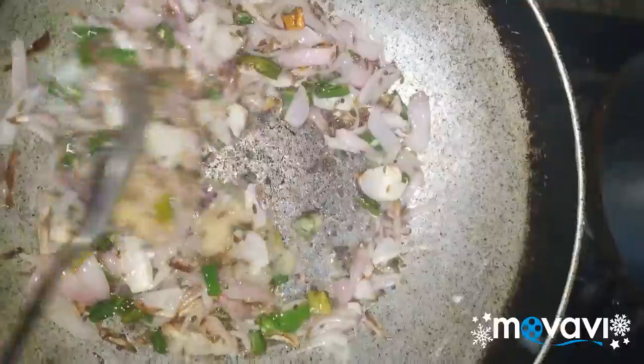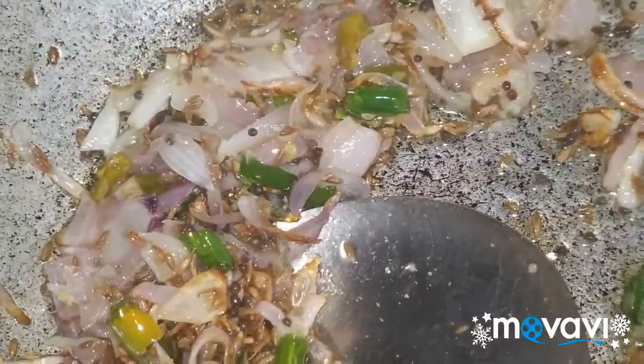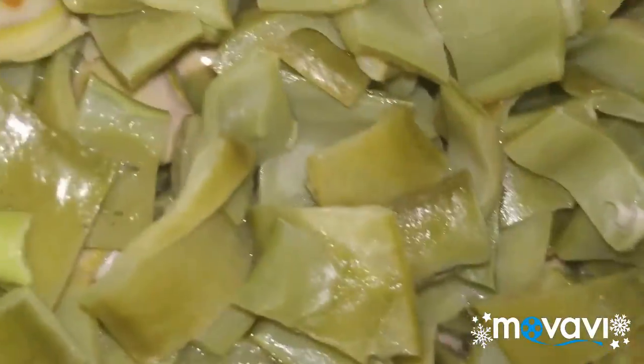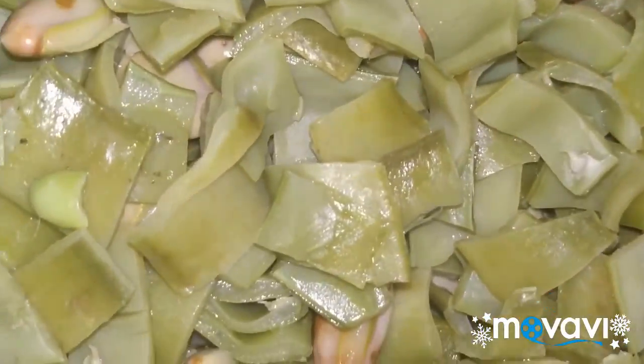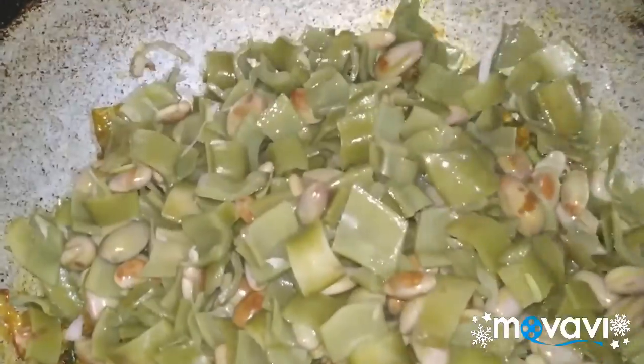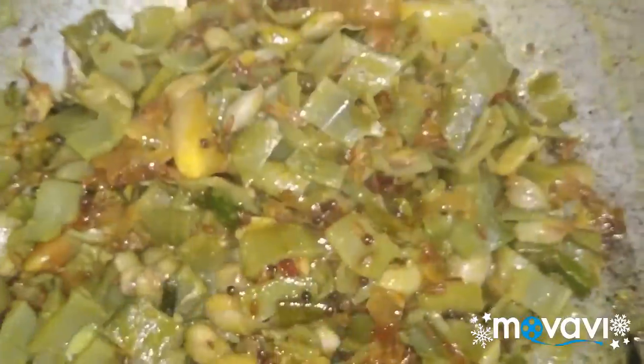1-2-3 days of bread, 1 spoon of bread. Let's cook.